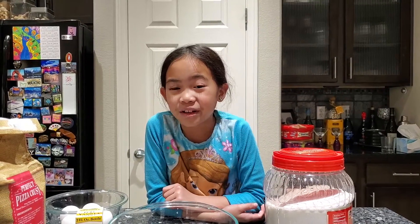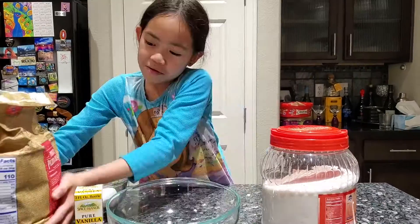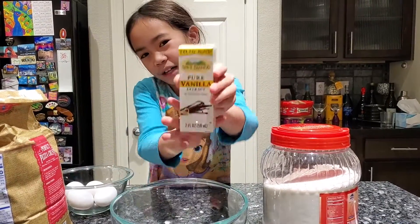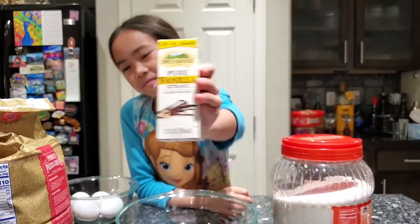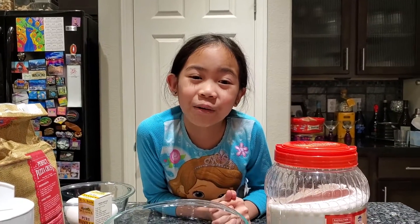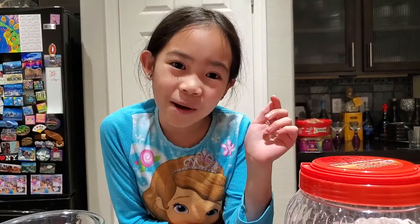The ingredients you'll need are sugar, eggs, flour, vanilla extract, and salt. You don't need any baking soda, baking powder, or yeast. That's the cool thing about sponge cakes.